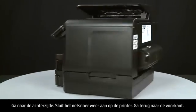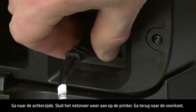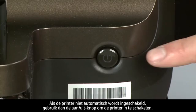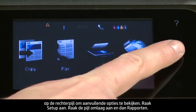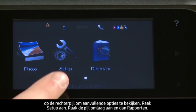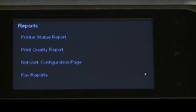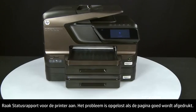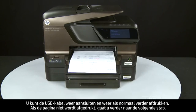Turn to the back and reconnect the power cord. Return to the front — if the printer does not automatically turn on, press the power button. Try printing a page: on the control panel, press the right arrow, touch Setup, touch the down arrow and touch Reports, then touch Printer Status Report. If the page prints successfully, the issue is resolved — reconnect the USB cable and resume normally. If not, go on to the next step.